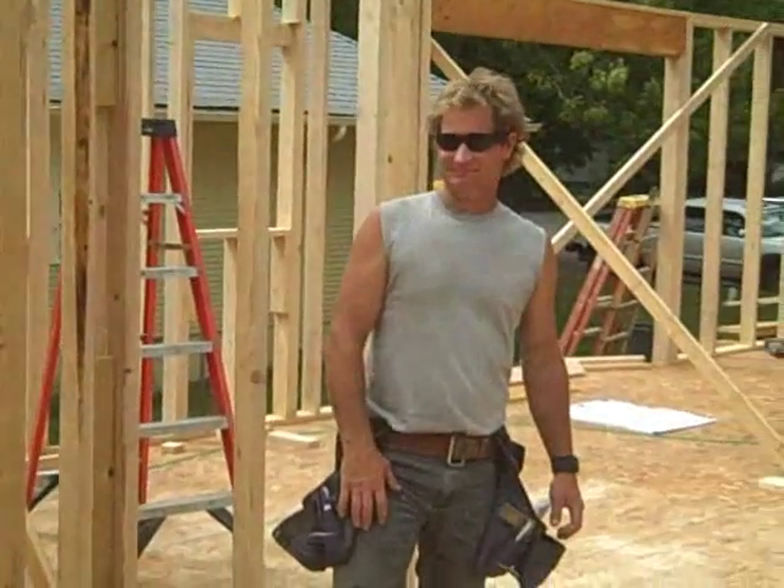That was done just last Saturday. And then yesterday they started framing and essentially started putting up walls and roof structures on top. They're doing a great job too.